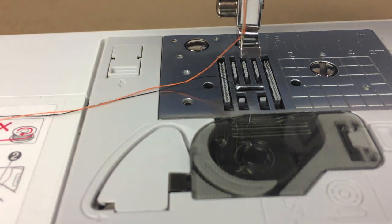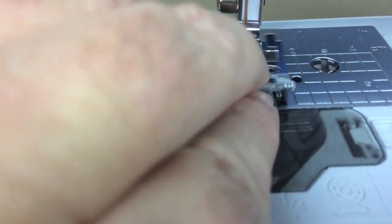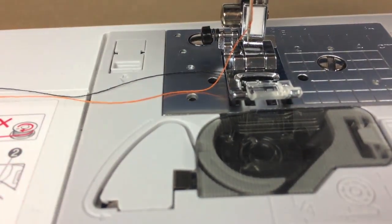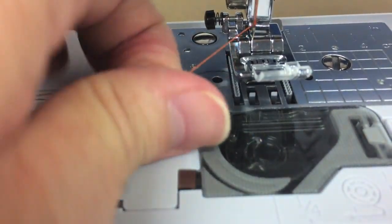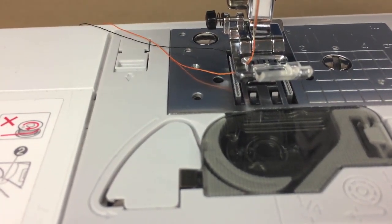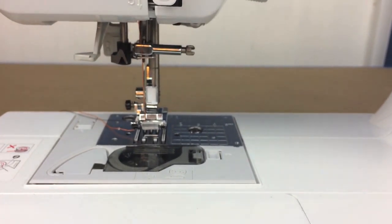Snap the foot back into place, lift the presser foot, insert the thread, and you've got both threads on the outside. Now — needle in, thread in — we're ready to sew.